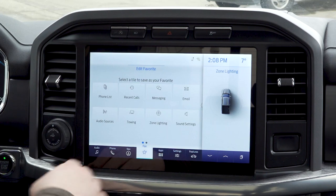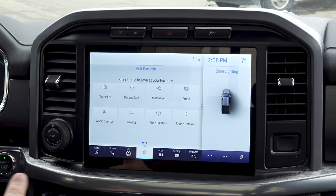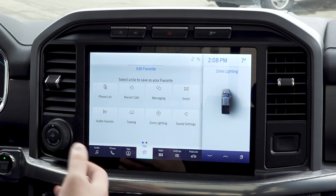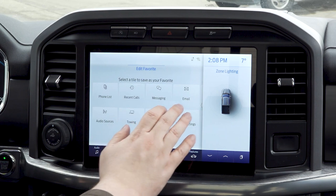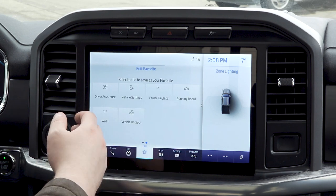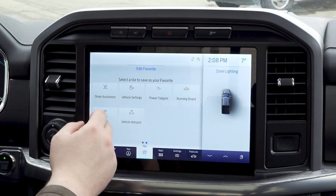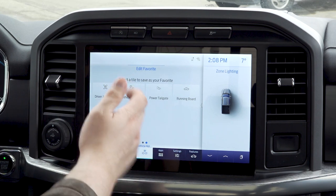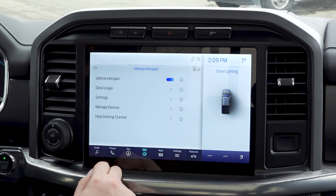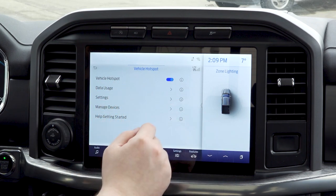Going into our favorites menu, this is where you're going to be able to set up some of the other apps and options that would be a little bit deeper down — things like zone lighting and towing. This favorites function will allow you the ability to choose what you want to access. So if you heavily want to use your vehicle hotspot, you can click that to assign it to your favorites menu. When we go back, we see the vehicle hotspot option there.